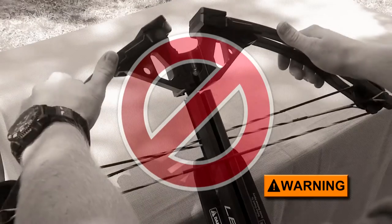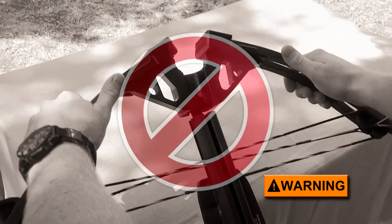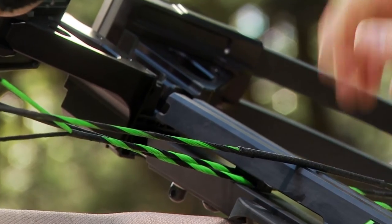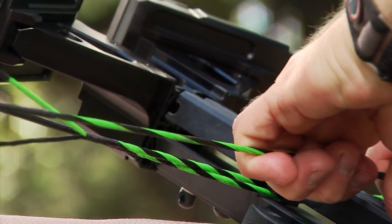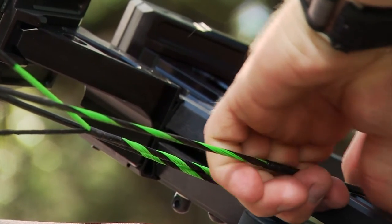Doing so could cause them to break and result in serious personal injury. By lifting the bow string off the barrel's surface and pulling it toward your body will help seat the bow assembly securely against the stock assembly.